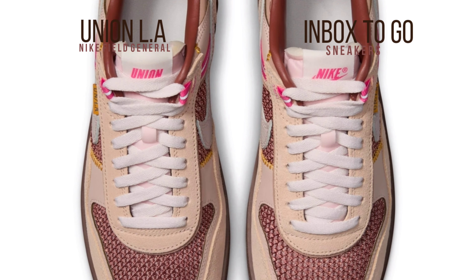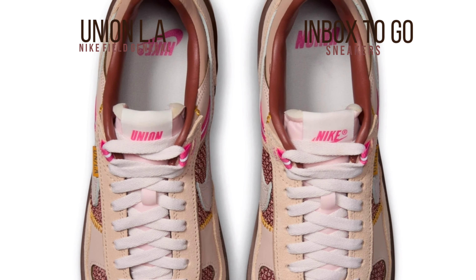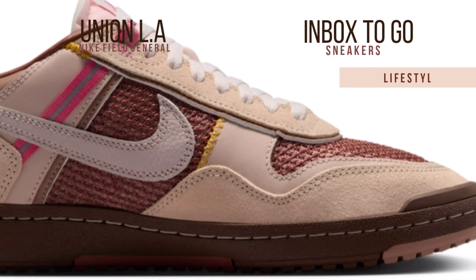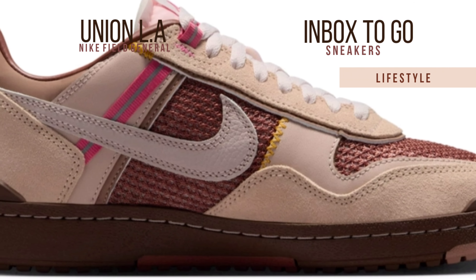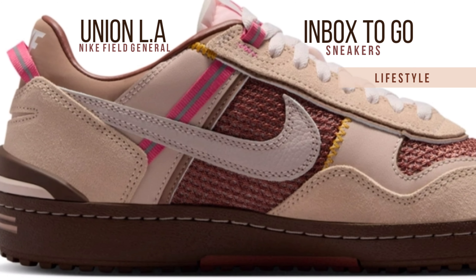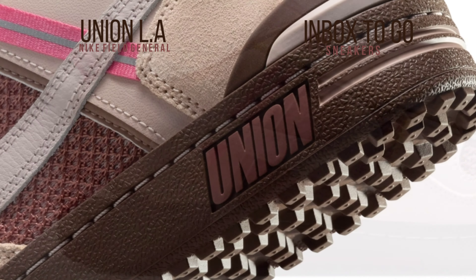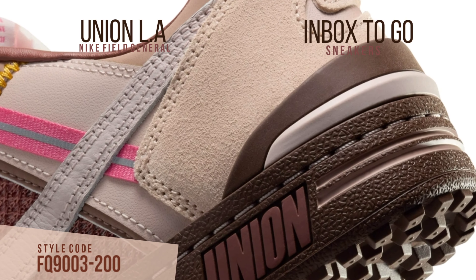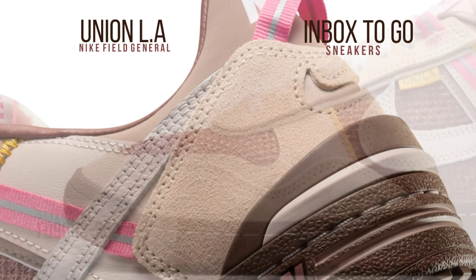The sneaker has undergone significant alterations which showcase Union's inventiveness. In stark contrast to the original's nylon upper, the original cuts feature suede overlays put over them. To set this version apart even further, the uppers now have a thick netted mesh, and the sneaker has a distinctive look enhanced by additional embellishments like the ribbon pull.